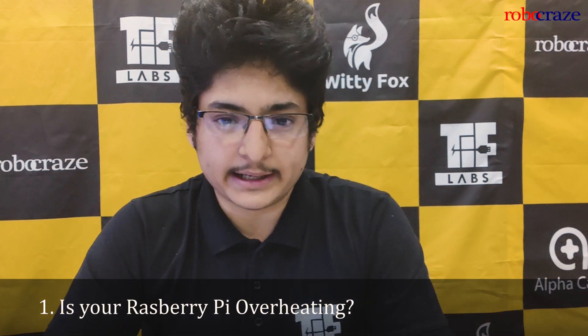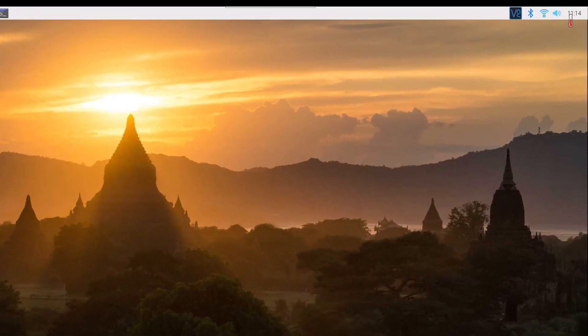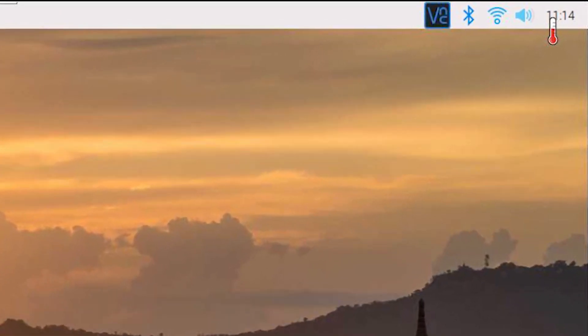Number 1. Is your Raspberry Pi overheating? If the Raspberry Pi detects that the CPU cores are beyond a certain temperature, it'll display an icon on the screen to notify the user. If the temperature is between 80 to 85 degrees Celsius, a half thermometer symbol is shown in the top right-hand corner. Above 85 degrees Celsius, a full thermometer is shown. During this overheating event, the Raspberry Pi will throttle back its CPU in an attempt to cool down the cores.